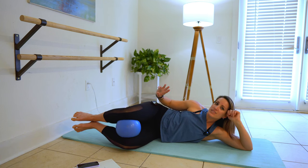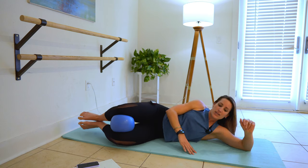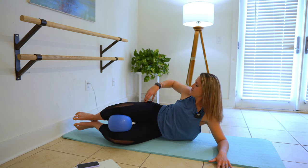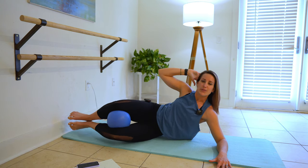Let's hold this contraction for three, for two, for one. We're gonna take an oblique crunch right here. Lift up onto your elbow with this side supporting you, hand out strong. Other arm here, and then pull the knees up, lower down.